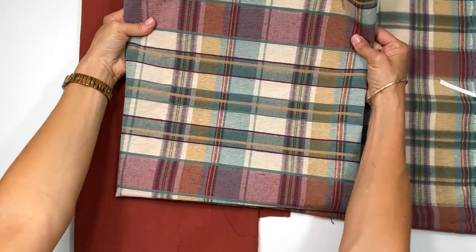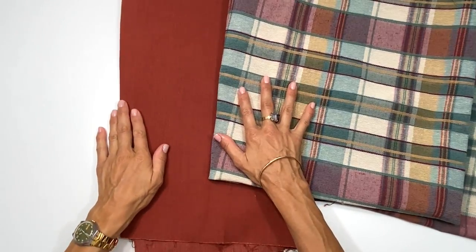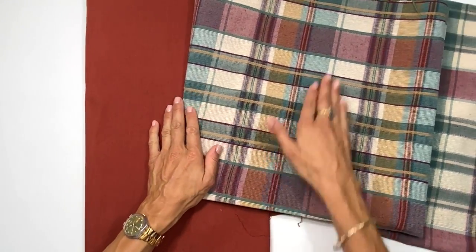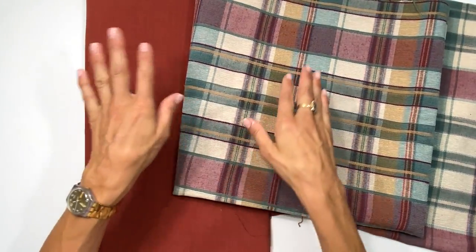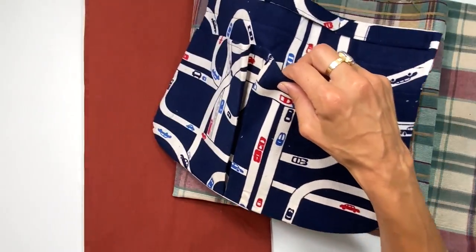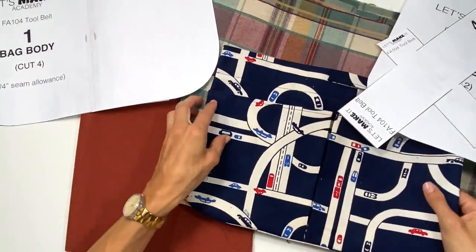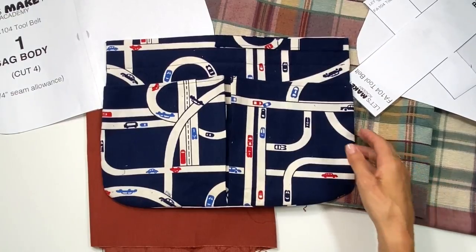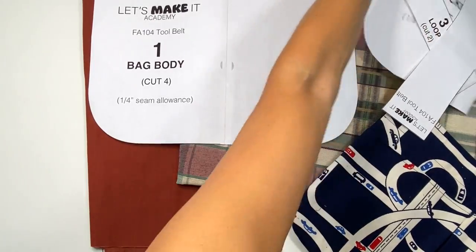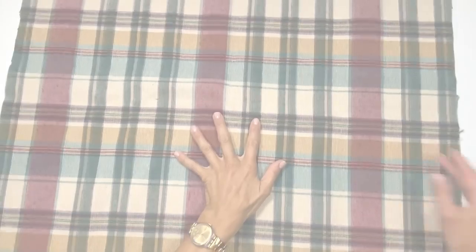I'm making my tool belt out of this really pretty plaid with the backing in a burnt ochre color — it's a bit heavier weight, which is good for a tool belt. I already see myself doing an autumn cleanup with these on my sides! For everything on the pattern, when it says cut four, that's to make two pockets or two pieces for your belt. If you want to make only one, cut two instead of four.